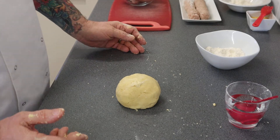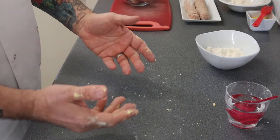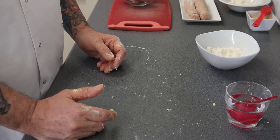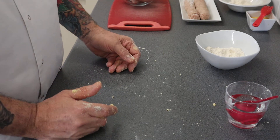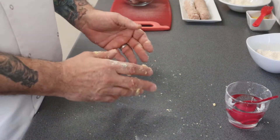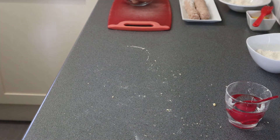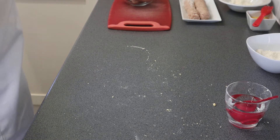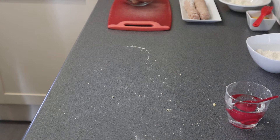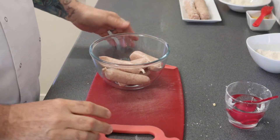That's a lovely ball of pastry. You can pop it in the fridge if your kitchen is really warm, but it's quite cool in here so we want to get this done. I'm just going to wash my hands quickly. The next thing we're going to move on to is the sausage meat.